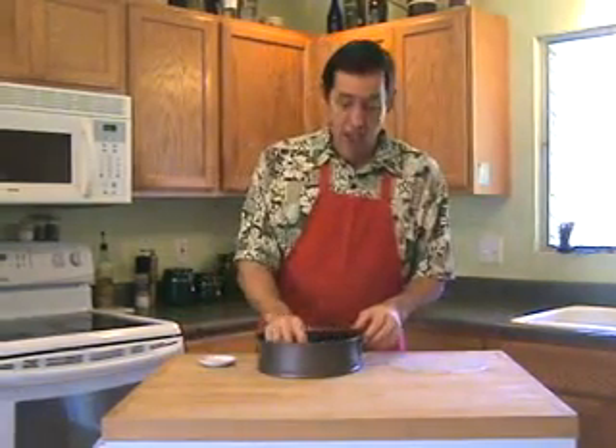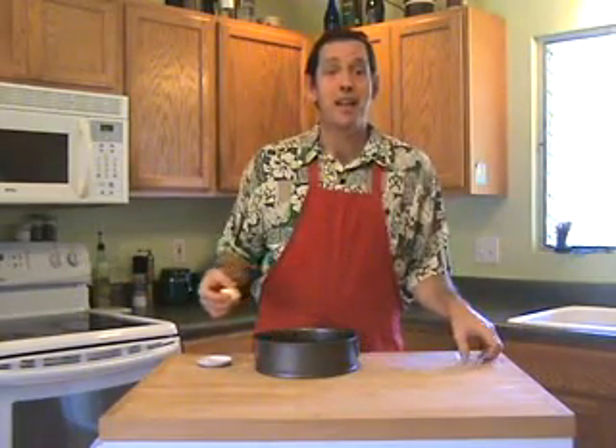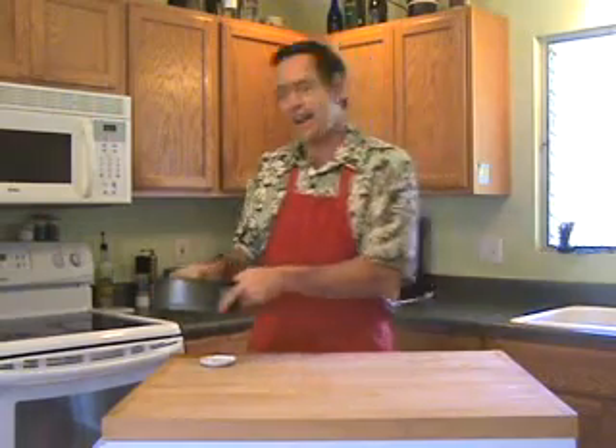Butter the bottom of an 8-inch springform pan. I got mine at Macy's Prince Cogito Plaza in Hilo — they have the best quality and selection of cookware on the Big Island. Lay down an 8-inch piece of wax paper, butter the paper, and set your pan aside.